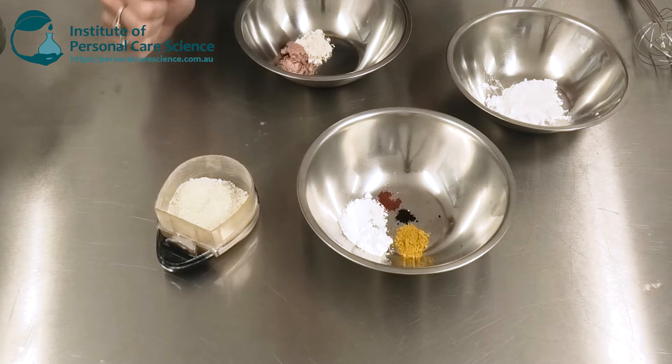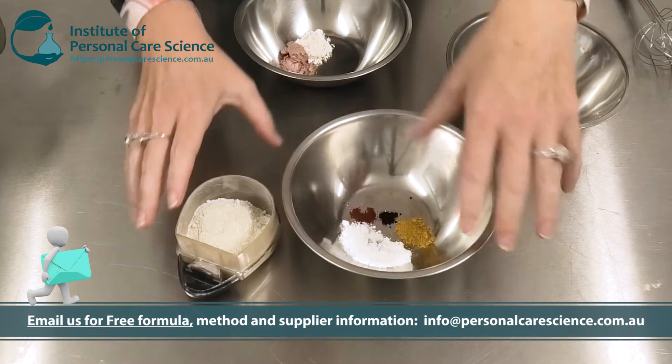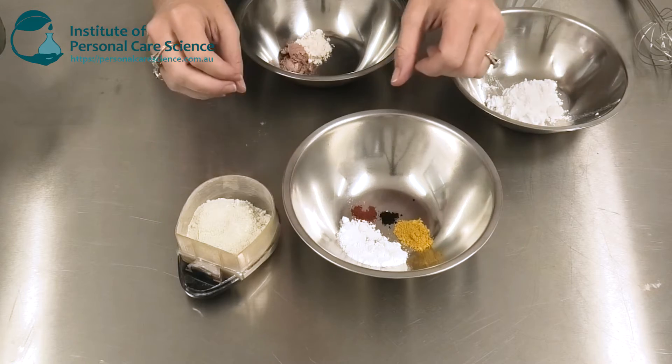First of all, let's make the product. What I have here is some mica, iron oxides, and titanium dioxide. I'm first going to grind these pigments and the mica together to get my powder mixture.